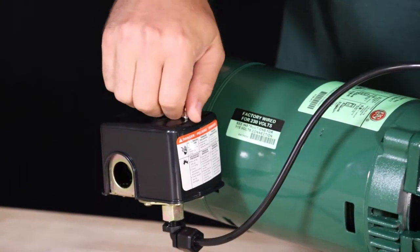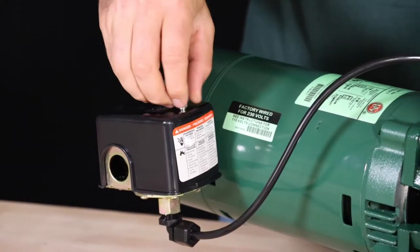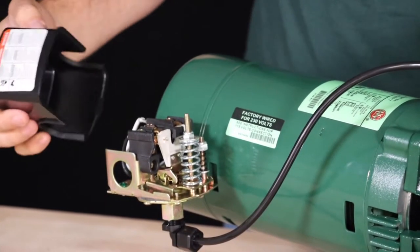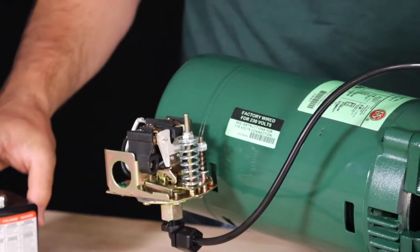Now unscrew the nut that holds the pressure switch cover and inspect under the pressure switch cover for any burns, shorts, damaged wire insulation, connections, or debris.